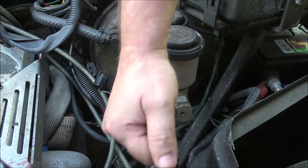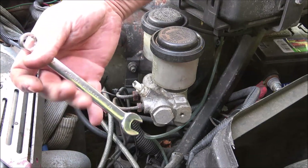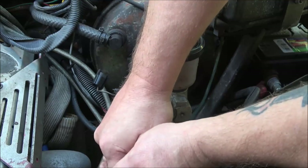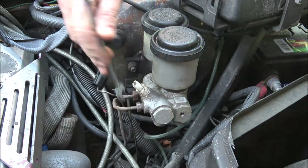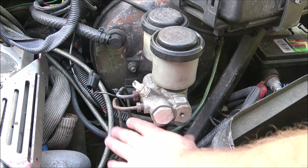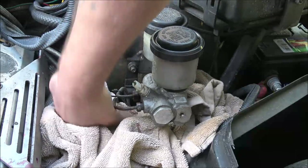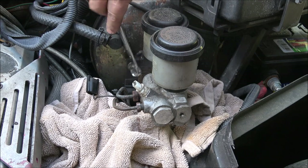That one's slipping around, so let me find something that fits a little better. I'm going to try my open-end 12mm. Okay, it worked — awesome. Now let me get something to lay down here to catch the brake fluid that's starting to leak, just to keep it from going all over the place. These are 12mm so I'm just going to use a wrench on them.